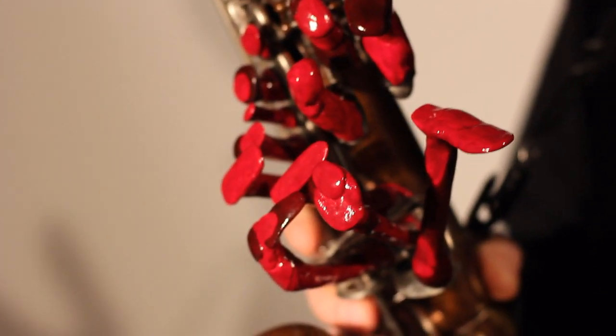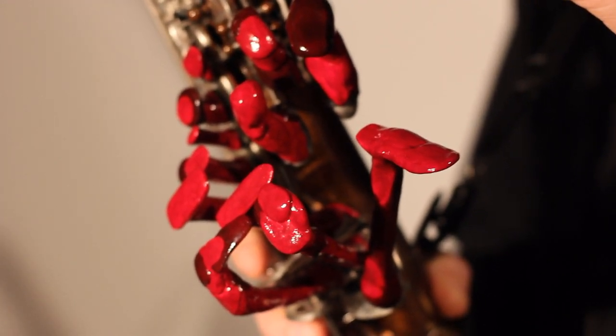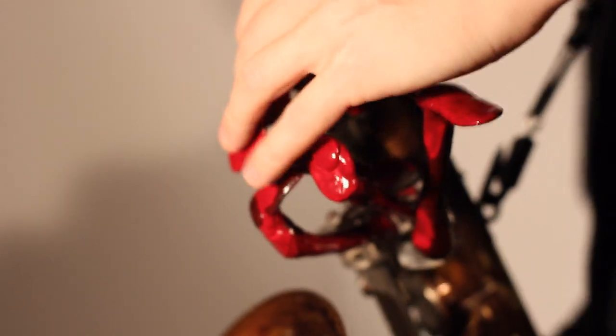So it allows me to play Bb with the hand — not with the finger, with the hand, like this.